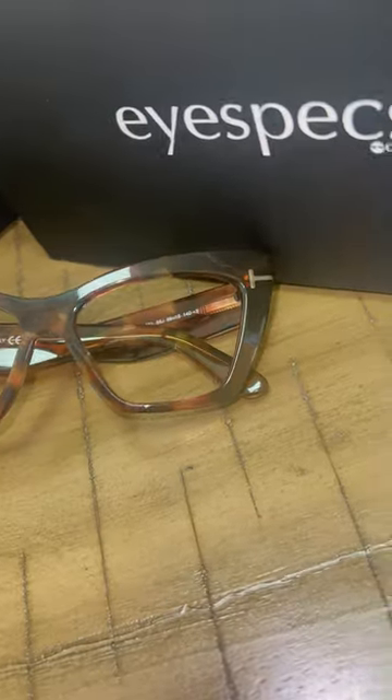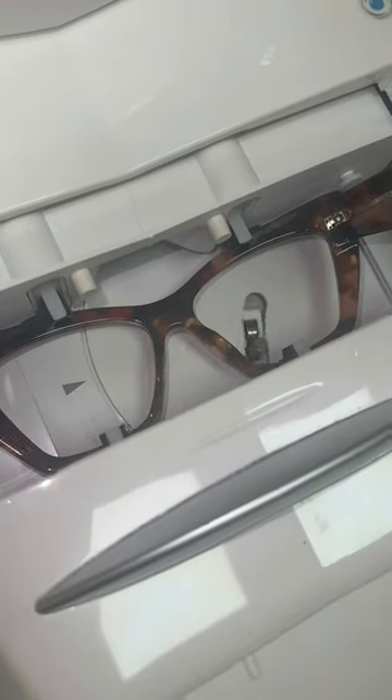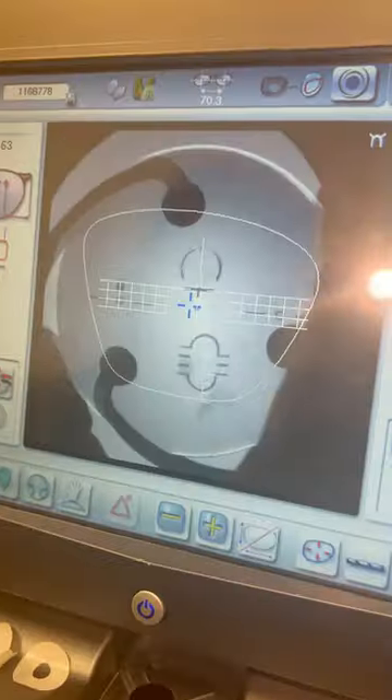Today we're going to show you how we cut and make these glasses. Here we have Vanessa's Tom Ford TF871 women's cat eye glasses. Vanessa got progressive Trivex ultra high definition lenses. First, the optician is going to trace out the frames to get the lens shape.